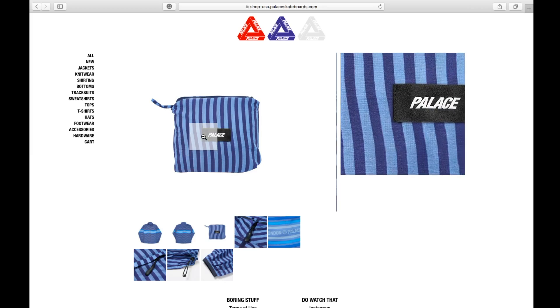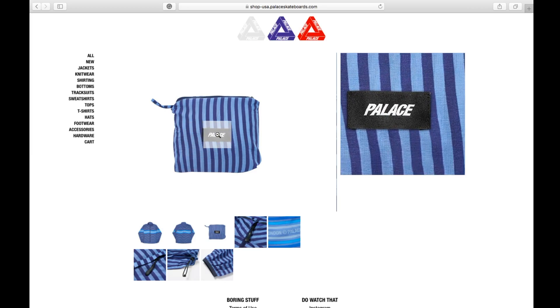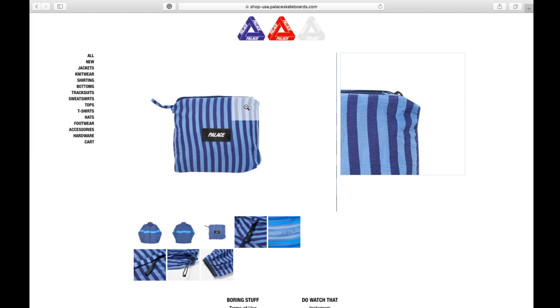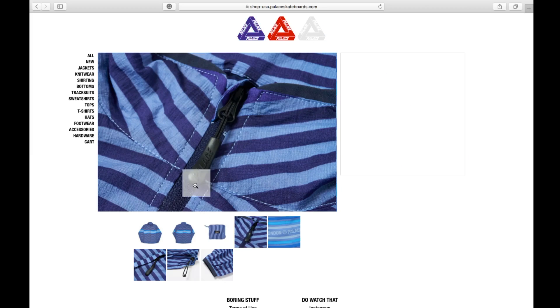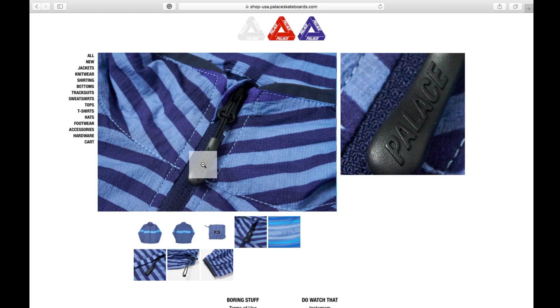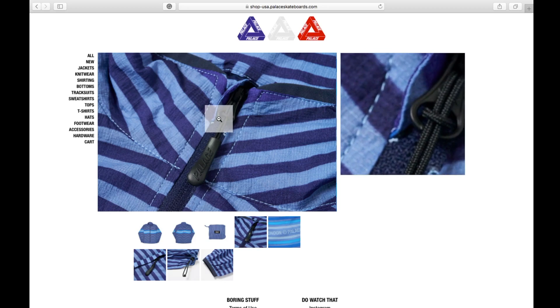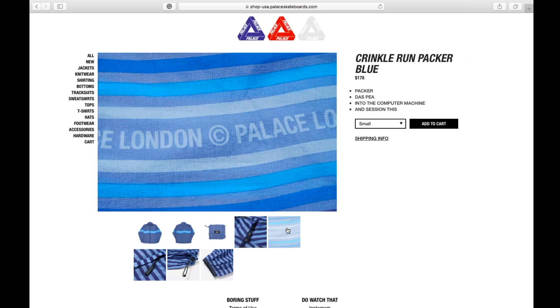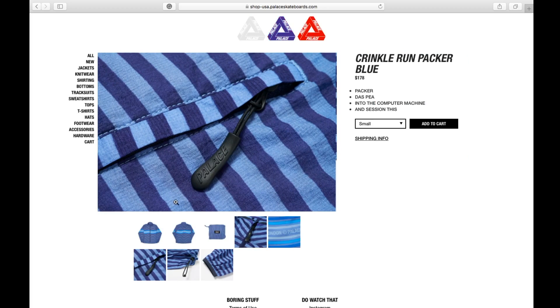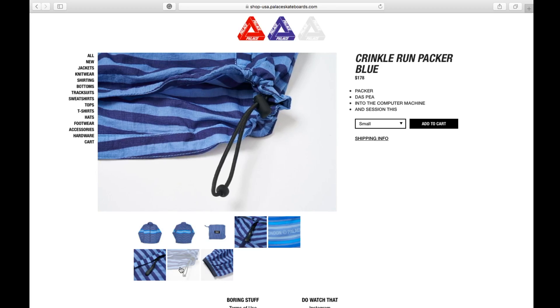The jacket is packable. It has a zipper up top, and a zipper with a Palace pull tab. There's also a zipper with a pull tab for the pockets, and a shock cord by the hem.